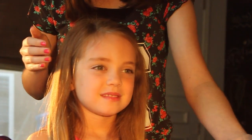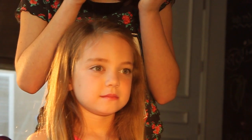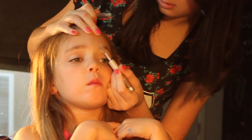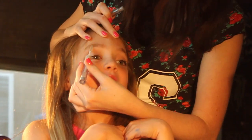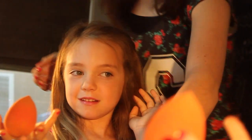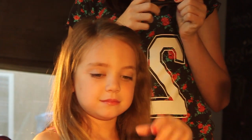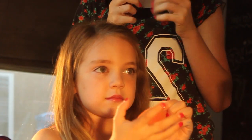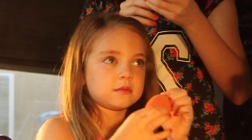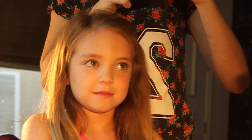Then I'm setting it with this e.l.f. Wet Gloss Lash and Brow Cleaner Mascara. Next we're going to apply a little bit of mascara. We don't want a lot because she's young, but you want enough to make it look like she has long eyelashes. I'm going to be using this Smashbox Full Exposure Mini Mascara.